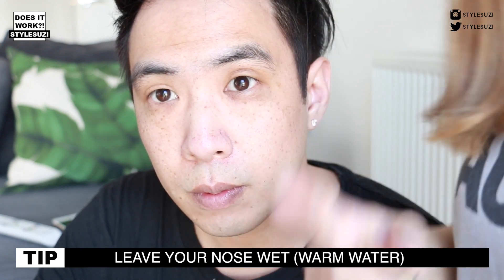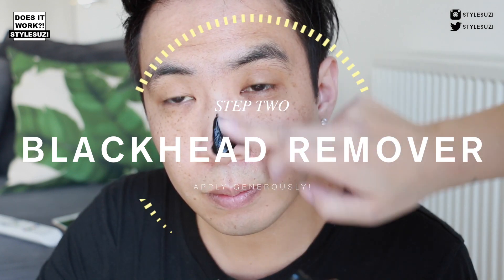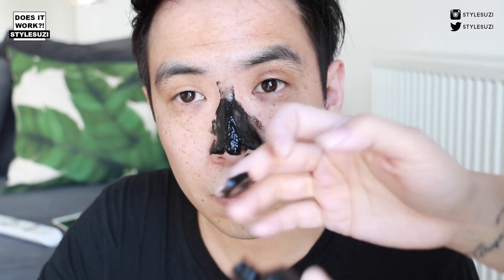Once he's rinsed off step one, you want to leave your nose wet and then go ahead and apply step two. I'm going to apply a generous amount because when you don't apply a generous amount it doesn't really work as well. I'm going to make sure I've covered everything and then put another layer on top.